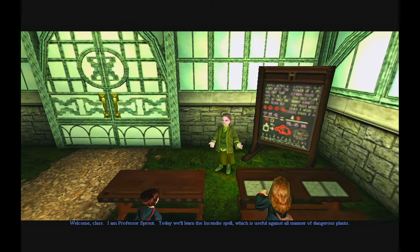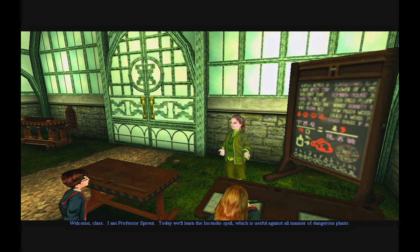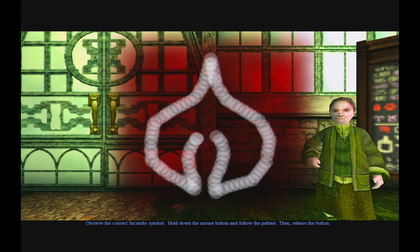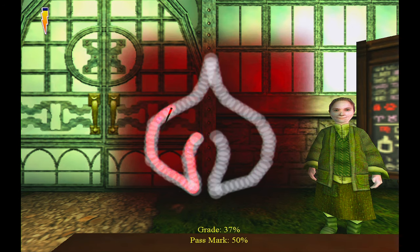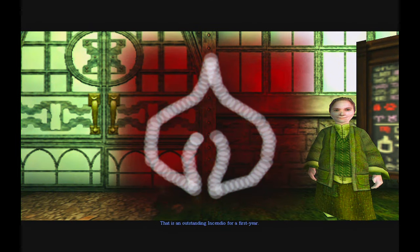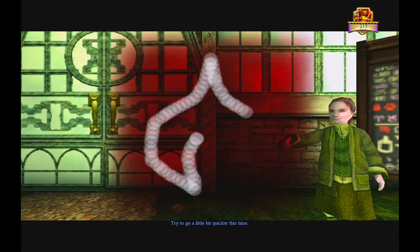Welcome, class. I am Professor Sprout. Today we'll learn the Incendio spell, which is useful against all manner of dangerous plants. Observe the correct Incendio symbol. Hold down the mouse button and follow the pattern. Then release the button. Incendio! That is an outstanding Incendio for a first year. Five points for Gryffindor. Try to go a little bit quicker this time.